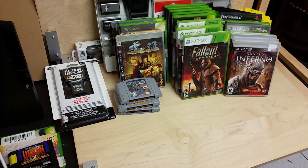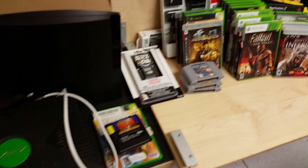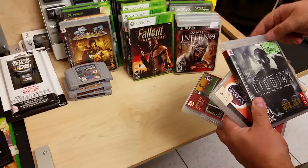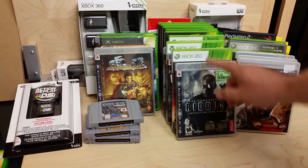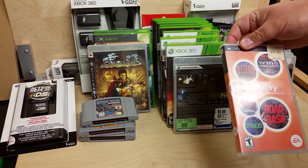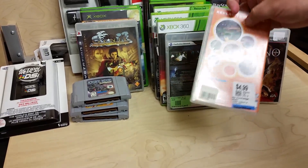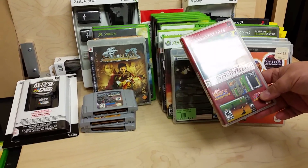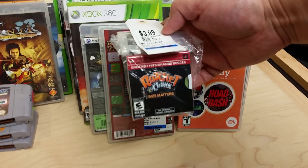This other stuff is from a Value Village trip with my buddy Luke — out by the farm. Picked up Chronicles of Riddick, which has Escape from Butcher's Bay on it, for six dollars. EA Replay for the PSP with all the Road Rash games — five bucks, really fun. Another Namco compilation with Pac-Man and Galaga — five bucks. And Ratchet and Clank for PSP — four bucks.